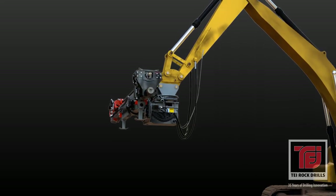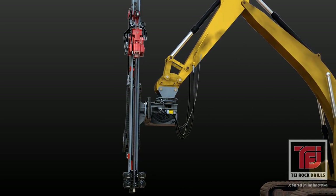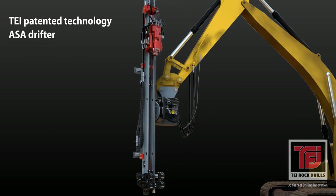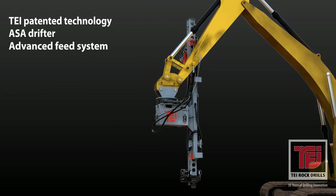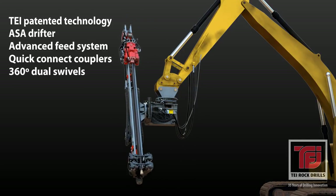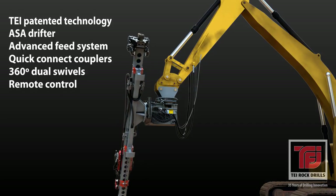TEI rock drills are working hard at soil nail and micropile job sites worldwide. TEI rock drilling equipment produces quality performances and efficiencies unique in today's construction and mining markets. Our drilling platform incorporates innovative TEI technology with the most rugged soil and rock drilling components, and TEI's double swivel action easily accommodates hard to reach high, low, and tight drilling positions.